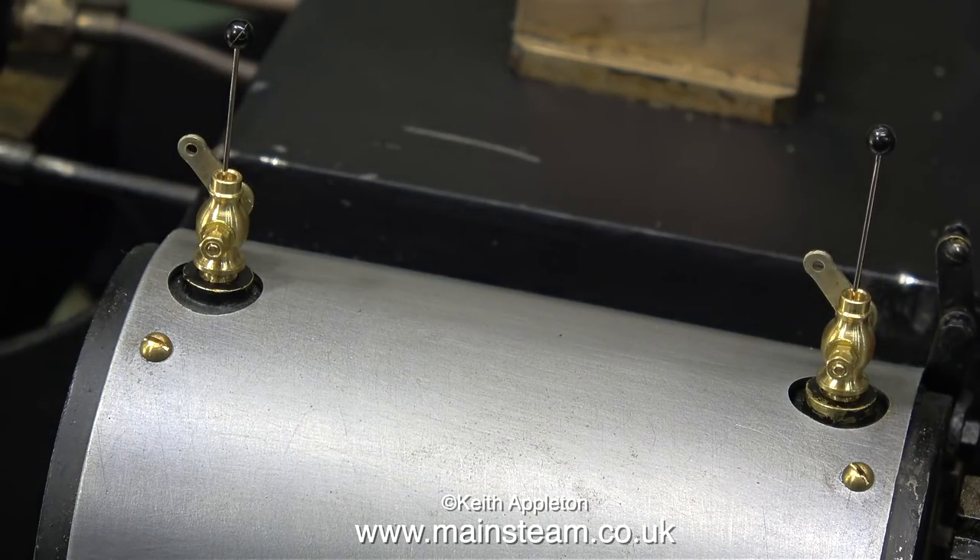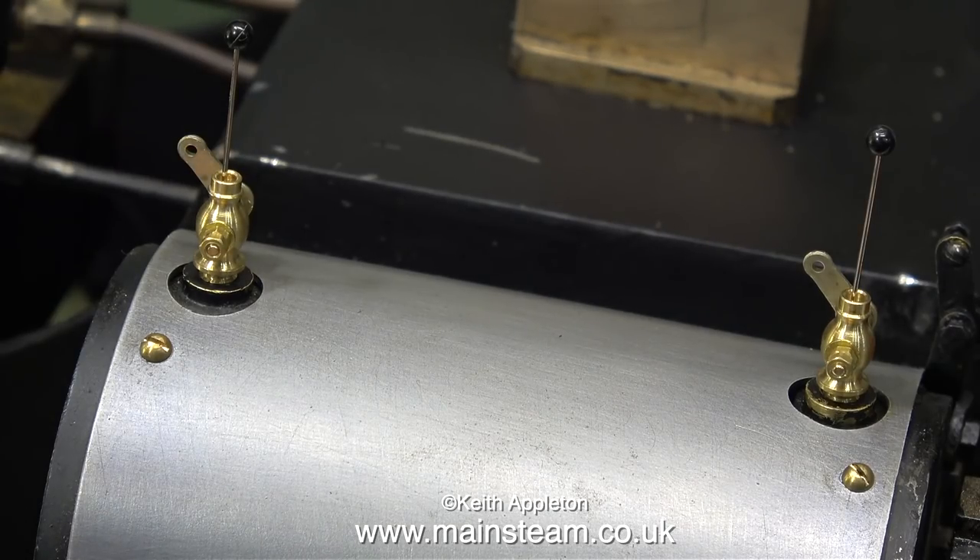What I normally do is use pins to identify which is which. With the draincocks open you can insert the pin; with the draincocks closed you can't.